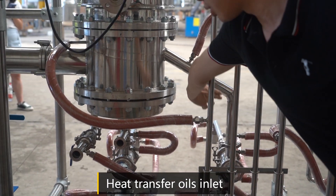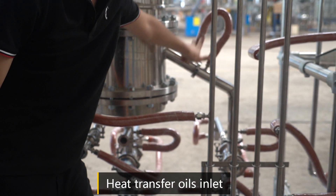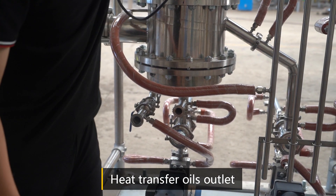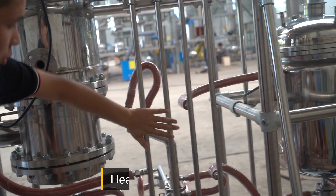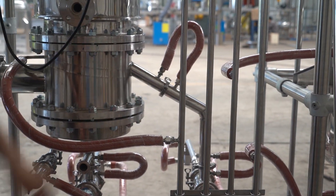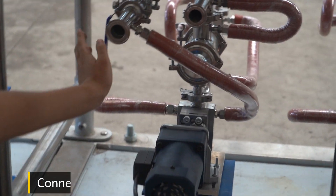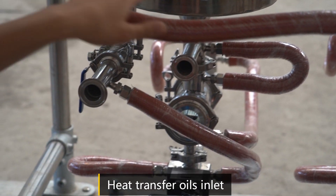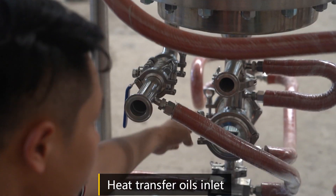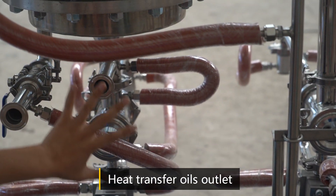In-solution pipe. The heat transfer oil inlet. In-solution pipe — connect it with the heater and chiller. The heat transfer oil inlet. In-solution pipe and heat transfer outlet.